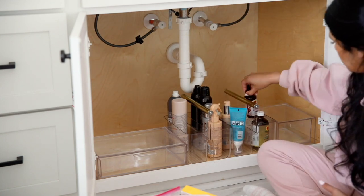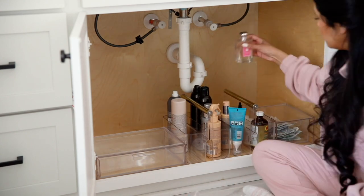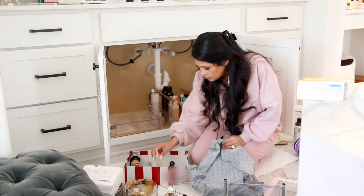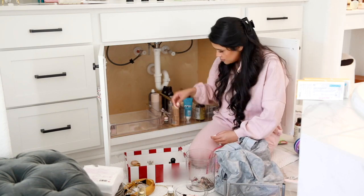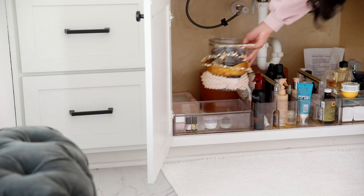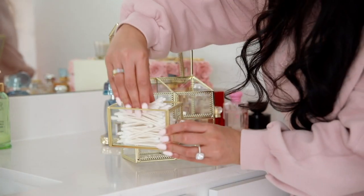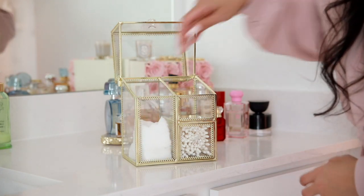I love these little caddies with the gold handle — that's where I put all of my hair products, divided by styling products and treatments so that when I'm getting ready I can easily grab what I need. I also love this little organizer for headbands and ponytails that I can stack on top of something so I have easy access. For my q-tips, cotton pads, and facial pads I found this really cute organizer made out of glass and gold and I think it looks really pretty on the vanity.